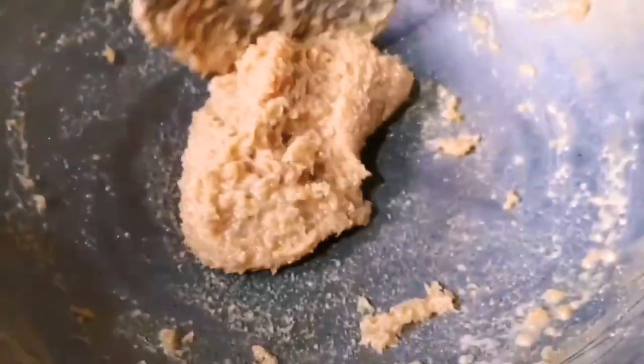You can see that a very beautiful golden brown color has developed because we have roasted it very well. And now it is also starting to leave the sides of the kadhai (wok). Now we will take it out.